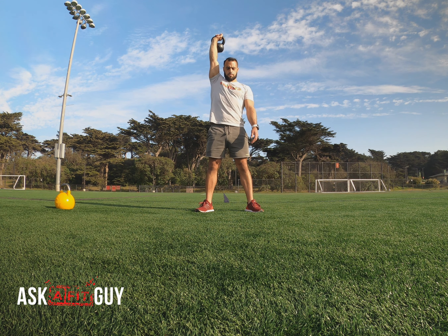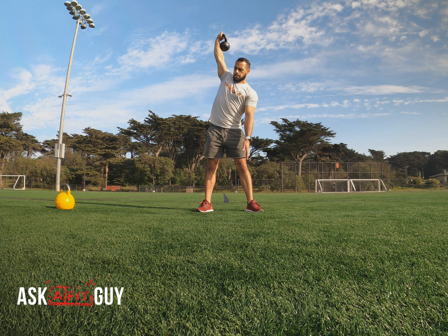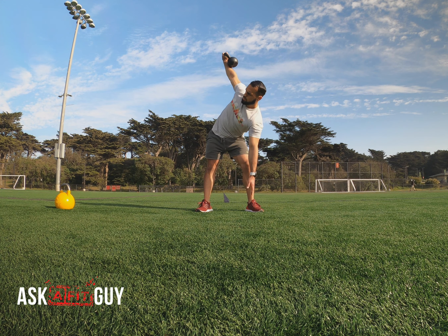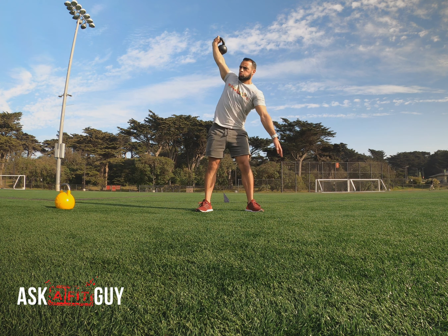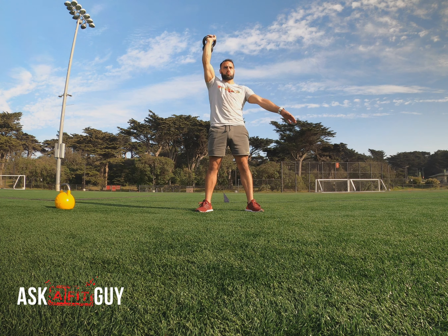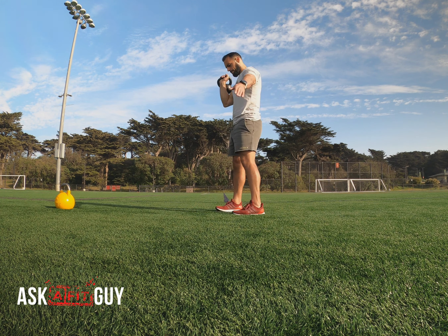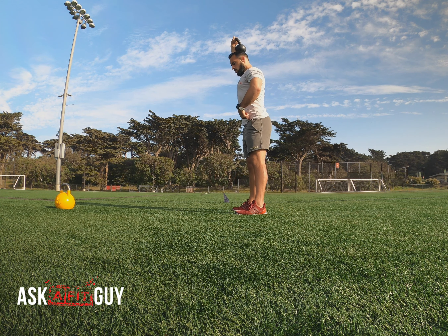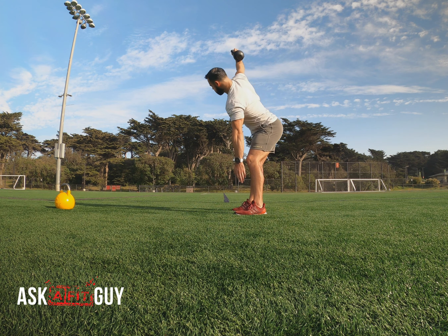This is going to be all core work here, with a little bit of shoulder stability as well. This takes a lot of balance — you have to know how to hinge on this one because the hips are literally going to go all the way out. All we're doing is sticking the hips out and rotating the torso. The hips are going way out, and I'm leaning to one side.